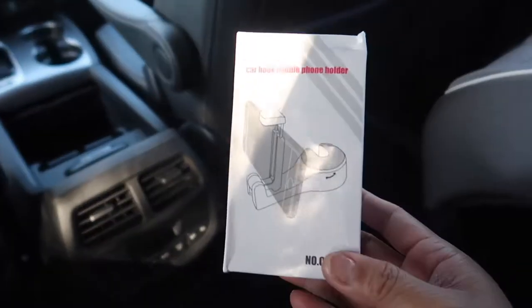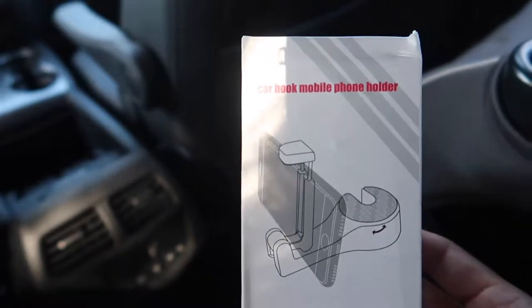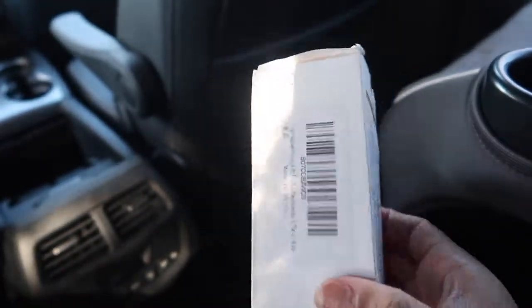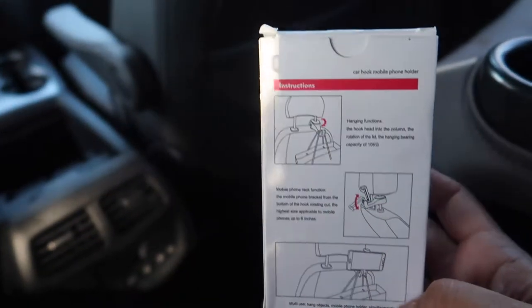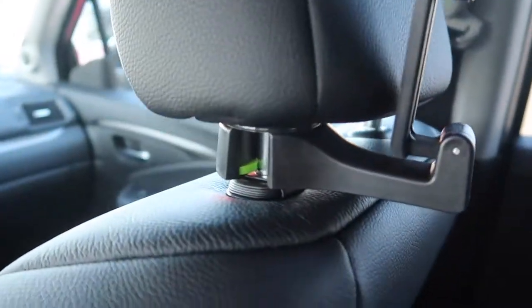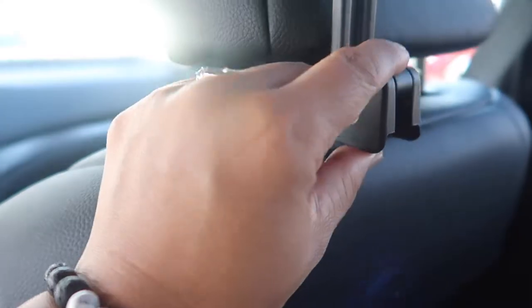The product I got was this car hook mobile phone holder — it comes in a pack of two. I got this off Amazon. It's very simple to put on and it really helps. This is what it looks like right here — I just clipped it on. It's super easy, you just hook it on, then lock it, and it's on.